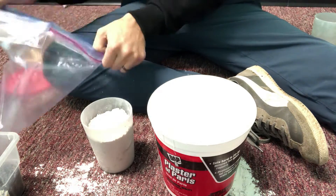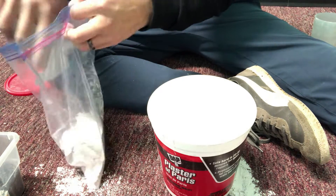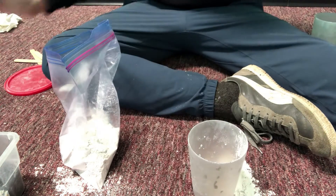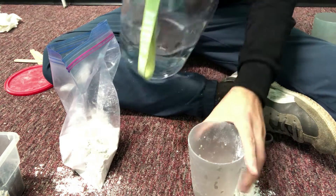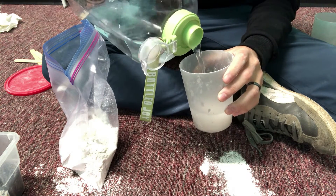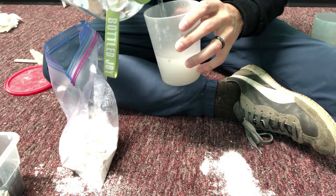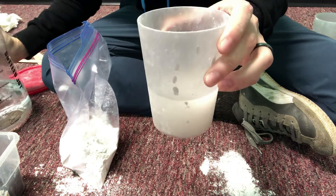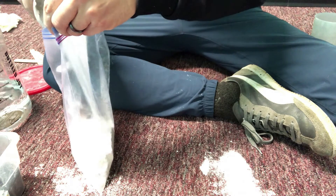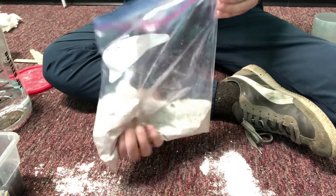So I'm gonna put this into my Ziploc bag. Now we're gonna have to mix this with some water, so I'm gonna put maybe a third of a cup. You can always put more — around a third, like that. And if it needs more, you add more. I'm gonna put this in and then I'm just gonna knead it and make sure it gets nice.